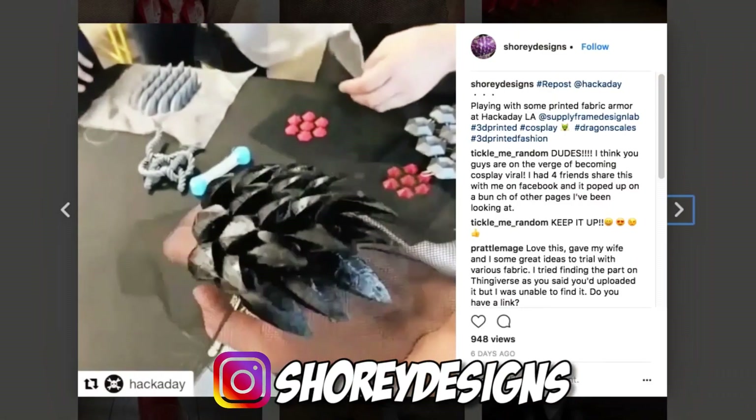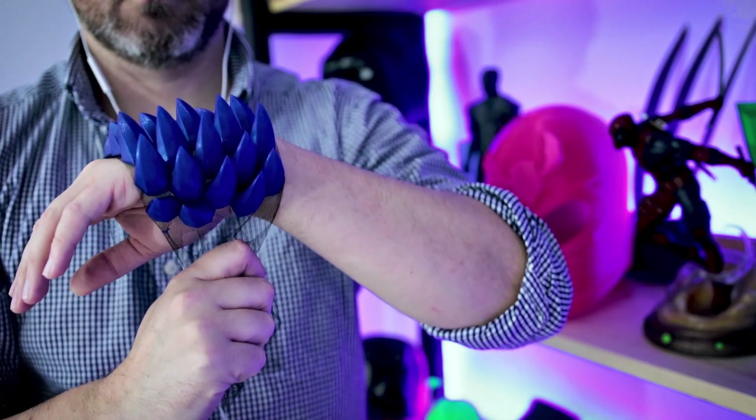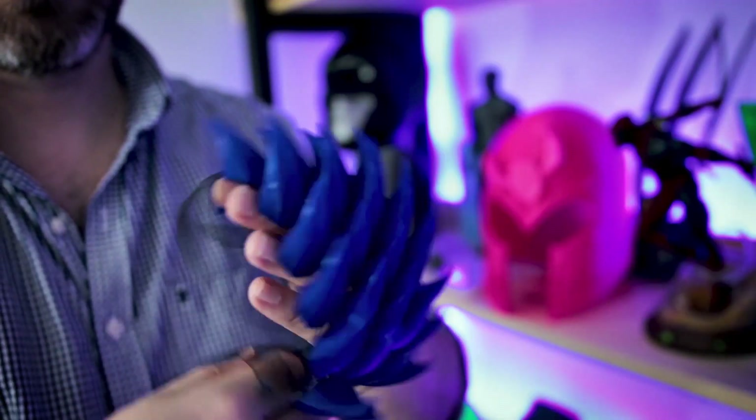What's going on you guys? Uncle Jess here. In today's video we'll be showing you how you can directly 3D print onto fabric to create your own cosplay armor-like material. I saw this concept over the weekend thanks to Hackaday and Shori Designs, who shared this really cool concept. For me, I immediately thought this would be amazing for cosplay. Let's check it out.